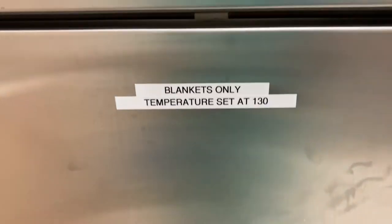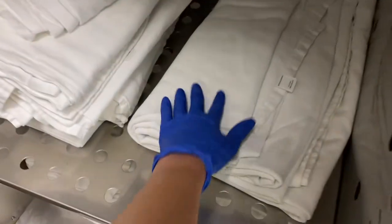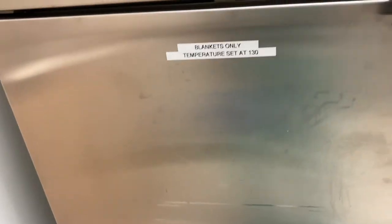This is one of the best things — blankets at 130 degrees. They're so warm, I love it. It's for the patients before and after surgery, just because it's freezing cold in the operating room.